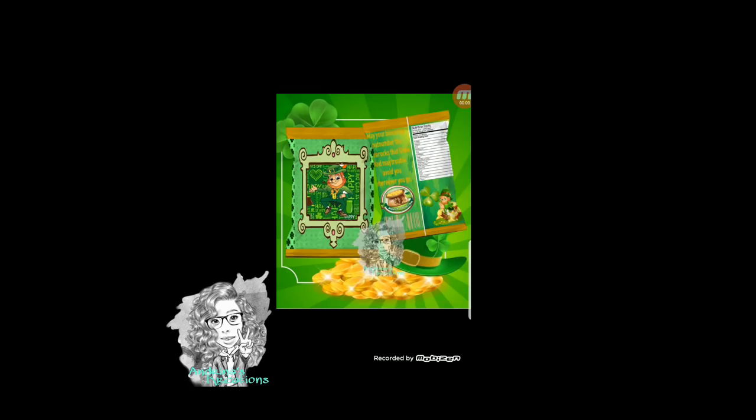Hello everyone, welcome back to Angina's Creations. Today I'll be showing you how to do chip bag mock-ups. This is another requested tutorial I've been getting a lot lately. The way I'm going to show you is I do use my phone — I have an Android phone and I'll be using the app PixArt.